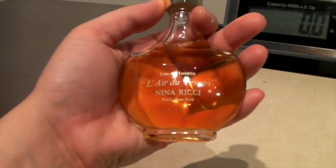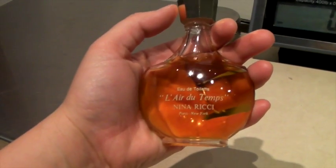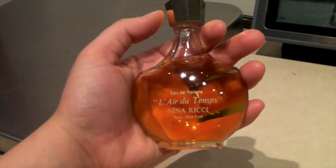This is a vintage bottle of Nina Ricci perfume — it actually sold on Bonanza for $60.